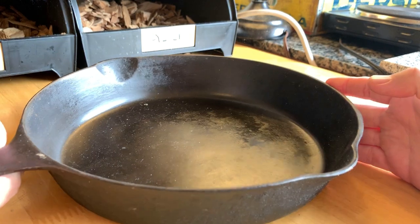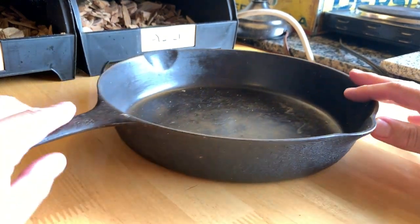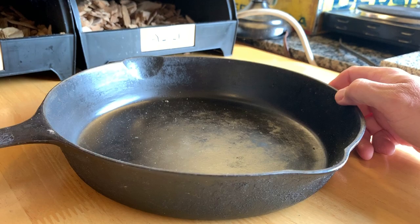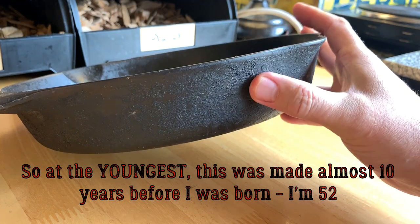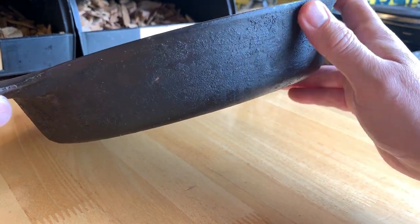On the bottom of it, it's got a cross with the Griswold name inside it, and that design was only used from 1897 to 1957, to give you an idea of how old it is. As you saw, it didn't wobble at all, so it's not warped — not a spinner, as they call it in the cast iron world. So I'm really happy with that.